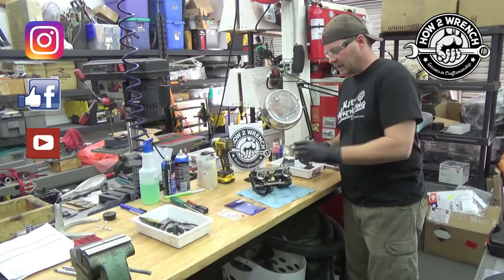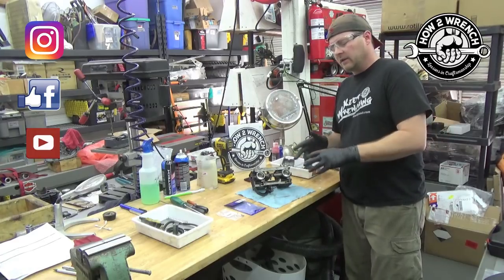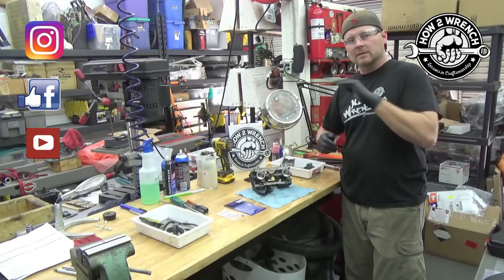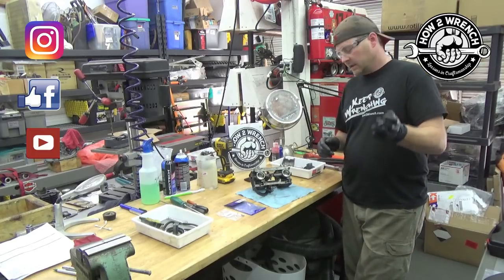I'm going to show you how I do this and get that O-ring out of there a heck of a lot faster, and I'll give you a couple part numbers for some quick and easy replacement options too if yours happens to be damaged. Come on in.